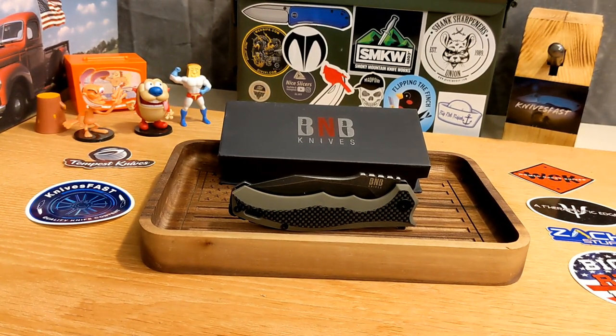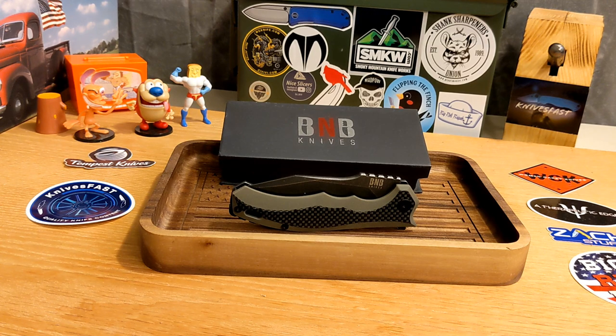They reached out and asked if I would check out one of their knives and review it. I said sure. They reached out to a bunch of different channels — some said yes, some said no. I review knives often one way or the other so everybody can get a look at different brands. I did tell them they're going to get a very honest review, and that's what you're about to get.